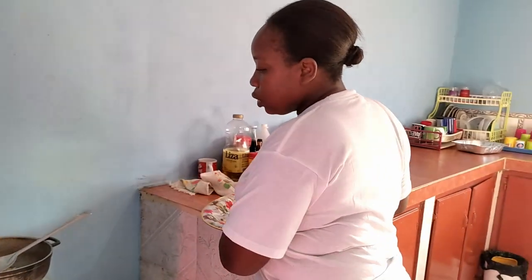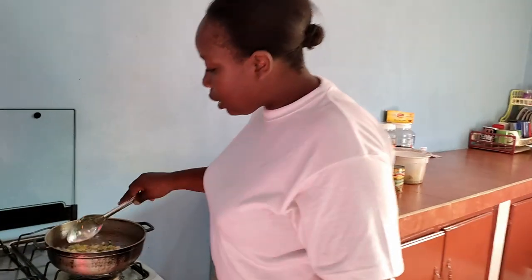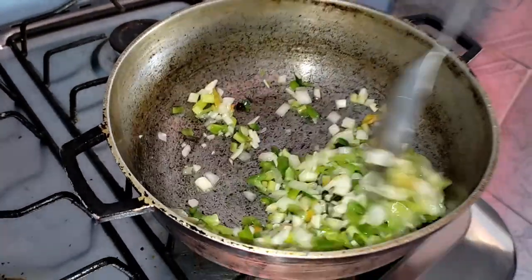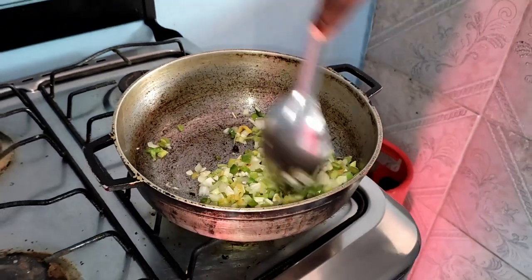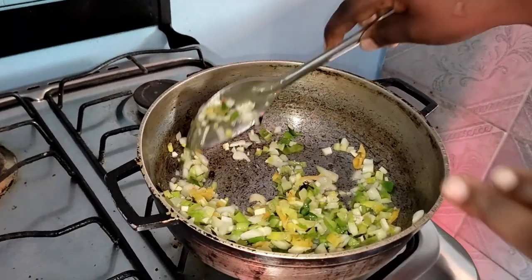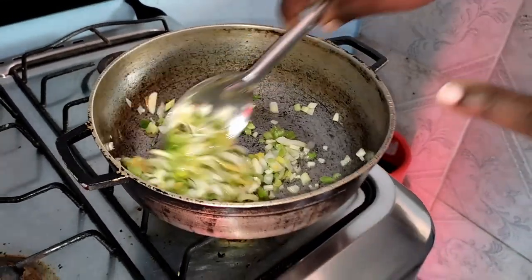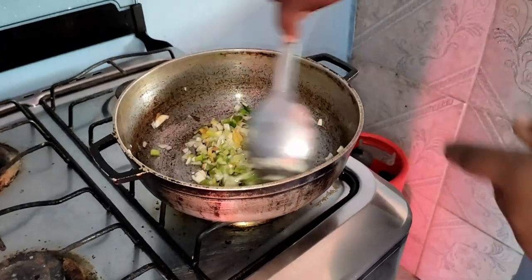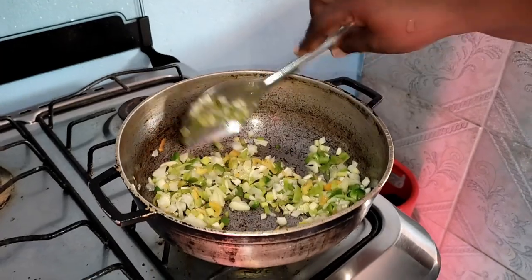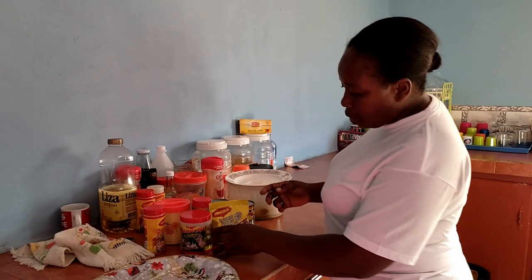We're gonna have all those saute in the oil so the seasoning can release its flavors. Not a lot of oil, just a small amount. We have honey and garlic, pimento pepper, pimento seeds, some thyme — just the leaf because I don't like the stem in there — and some spring onion, otherwise known as callaloo. And that's it, guys.